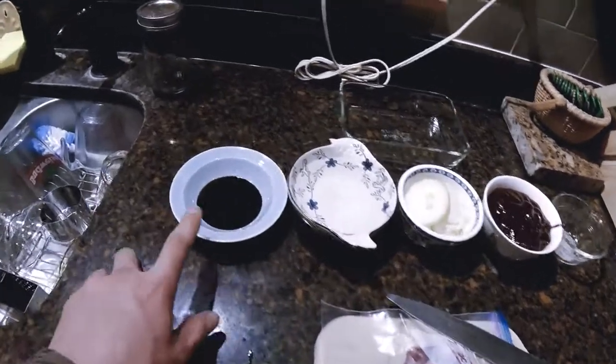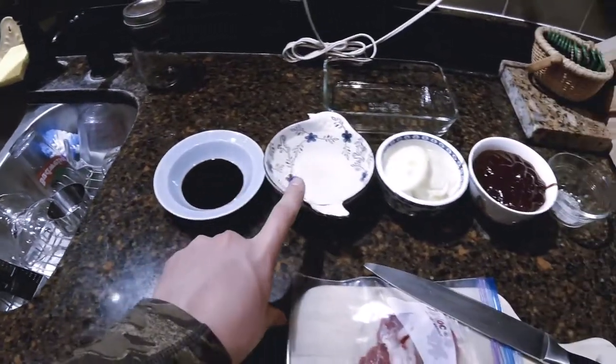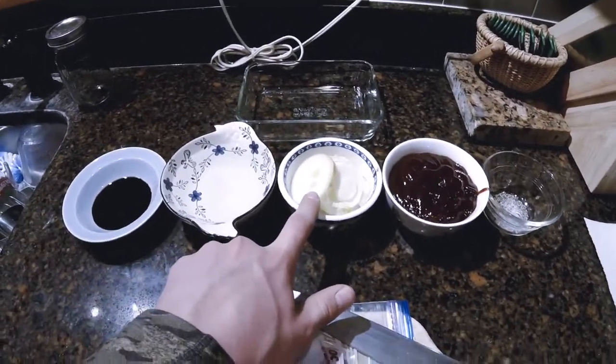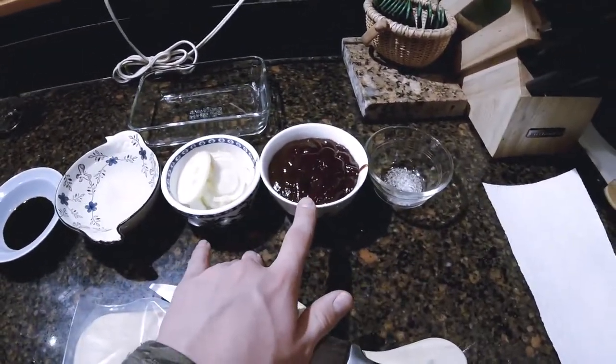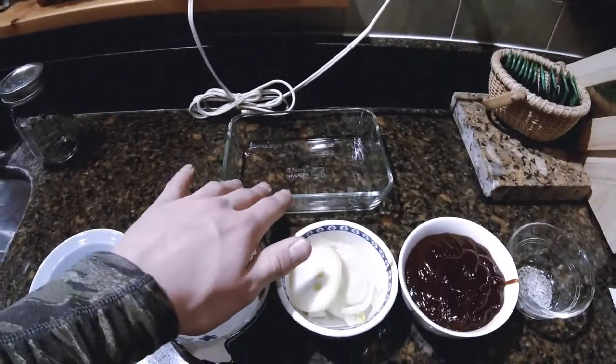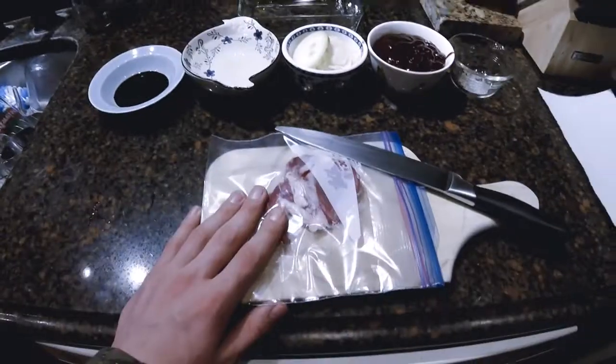The ingredients that you need are 1 tablespoon of soy sauce, 1 cup of water, 1 onion sliced, 1 cup of barbecue sauce, pepper and salt to taste, a baking pan, and of course your raccoon.